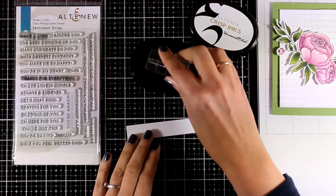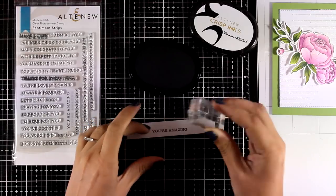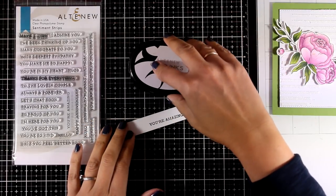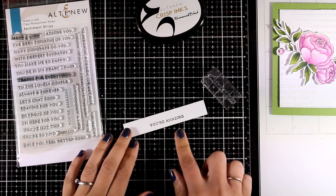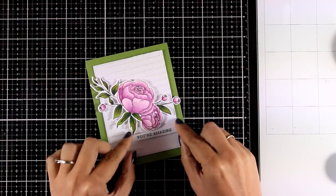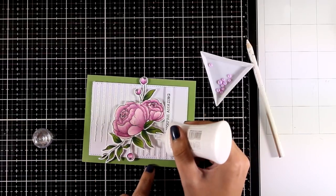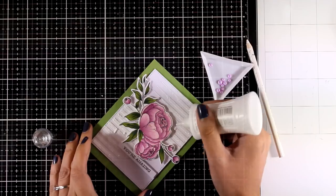All I have to do to finish it off is add the sentiment. I went with 'You Are Amazing,' which comes from the sentiment strips stamp set — an absolute favorite I use again and again since it comes with sentiments for pretty much any occasion. I've stamped it with black ink and I'll stick it on, then add some finishing touches with tiny little gems here and there.